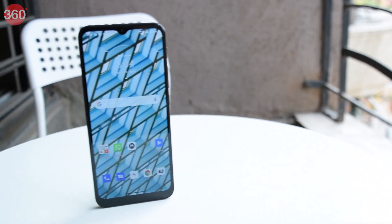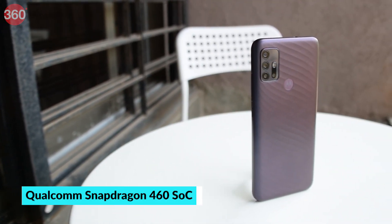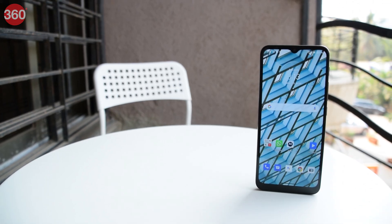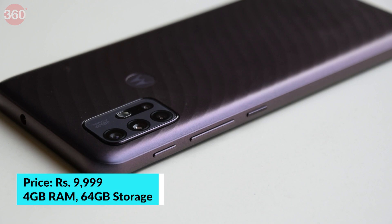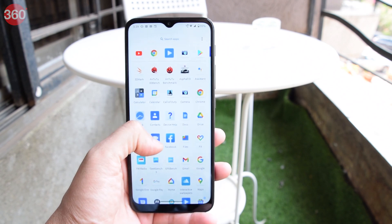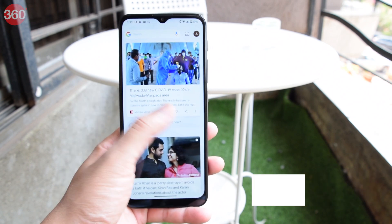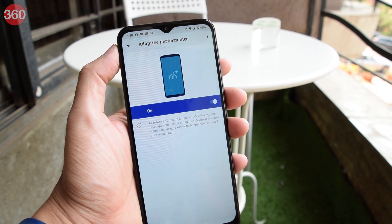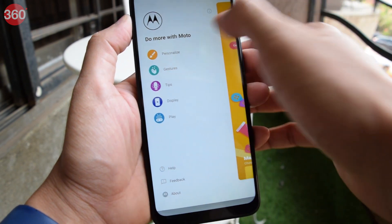The Moto G10 Power uses Qualcomm's Snapdragon 460 SoC, which is modestly powerful but certainly not the best in this segment. However, Motorola has tried to make up for this by offering an official IP52 rating for water resistance and dual-band WiFi. It's available in a single variant with 4GB of RAM and 64GB of storage. When it comes to software, Motorola has always offered a clean Android experience, and this continues. The Moto G10 Power runs a near-stock version of Android 11 along with a few tweaks. For instance, there's an adaptive performance toggle in the settings app which claims to help launch your frequently used apps quicker. The Moto app offers all the usual shortcuts and gestures which we're used to seeing on Motorola phones.